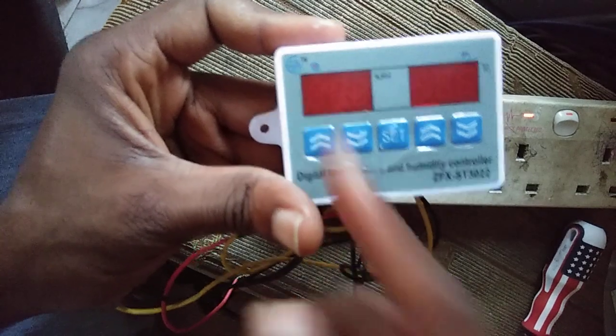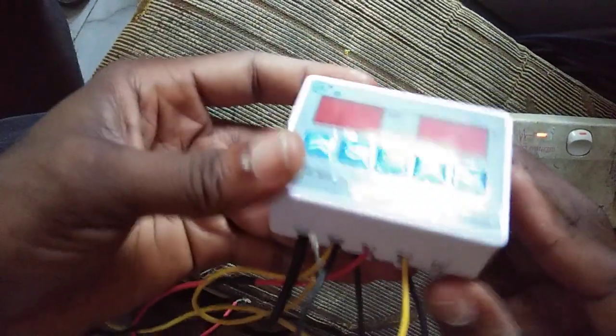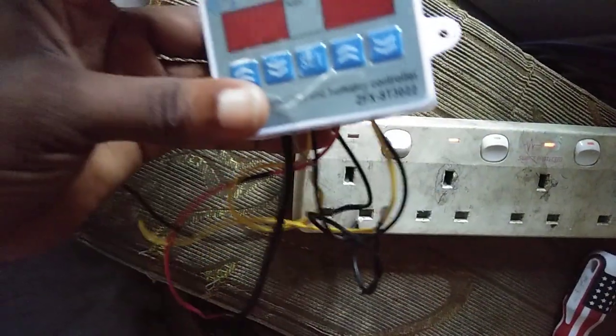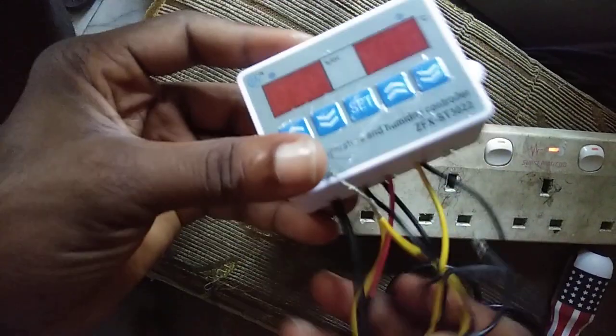The two wires on the humidity side go to your humidity relay. Thanks for watching and don't forget to like and subscribe for more videos. In the next video I'm going to show and talk more about how to wire it properly. Thanks for watching, bye.